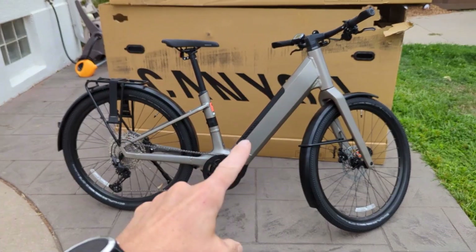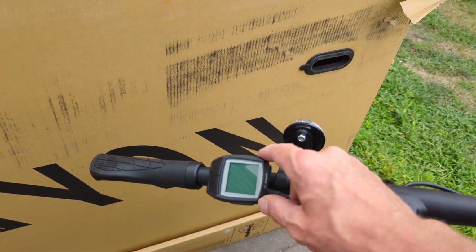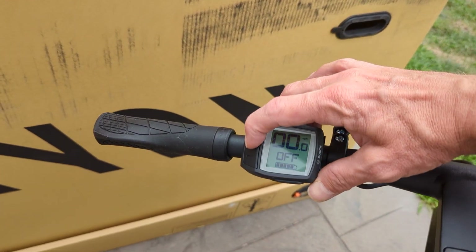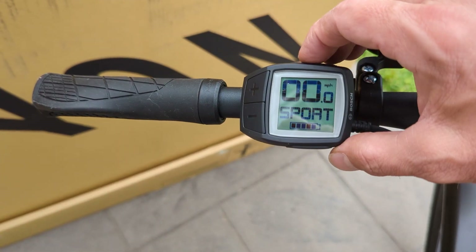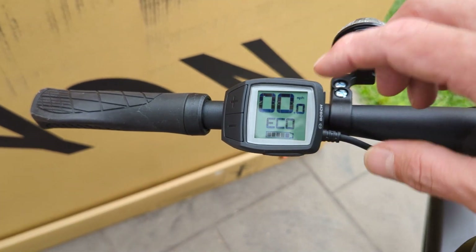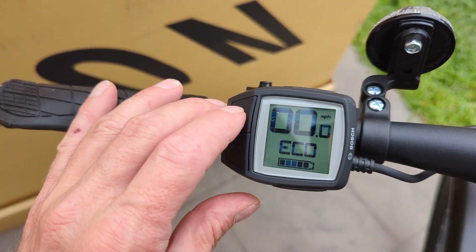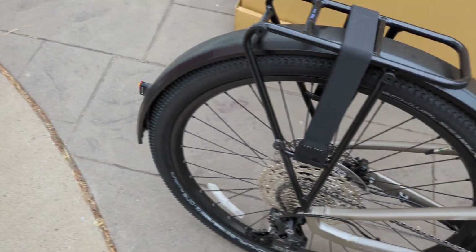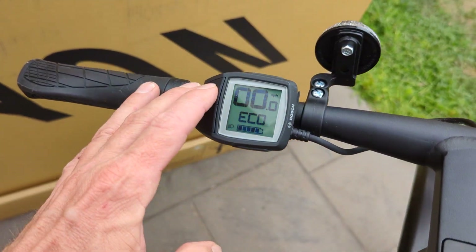Now that it's all charged up, let me show you a couple of cool things before we ride. You have your little Bosch controller — when you power it on you have your different modes: Eco, Tour, Sport, Turbo. One of the cool things is it has built-in lights. You push and hold the top button and it turns on the lights — you'll see a little indicator — and it even has a light in the back. No need to carry extra lights with you.